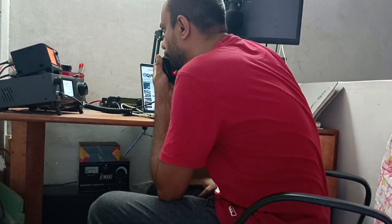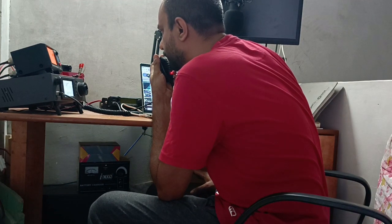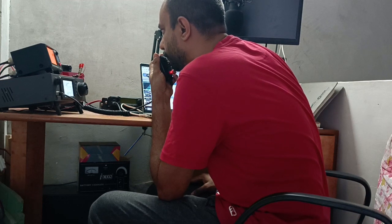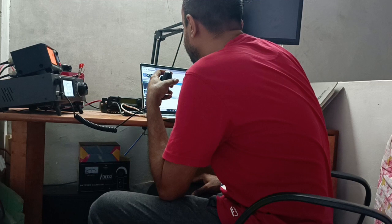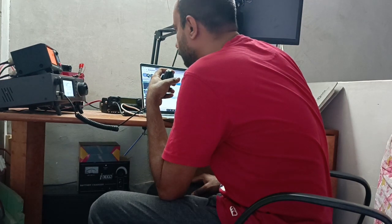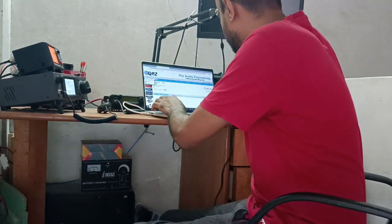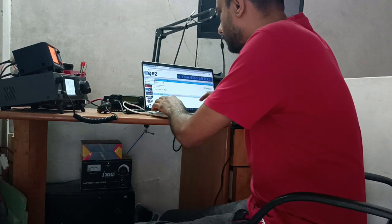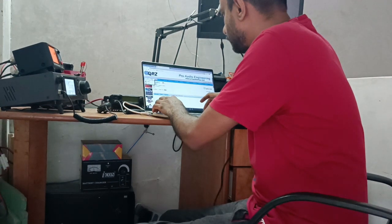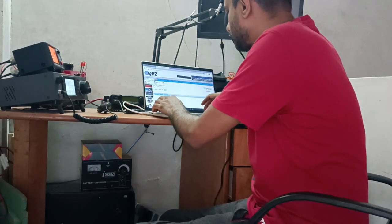A radio contact is made: this is Victor Uniform 3 Foxtrot Mike Lima. Signal report given and received — five-six, five-seven. The antenna is working very, very well indeed — congratulations, it is working superbly.